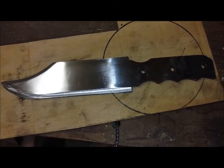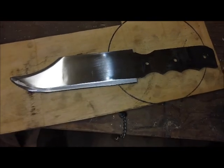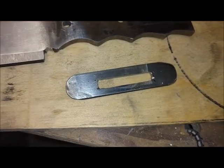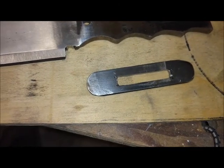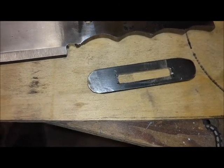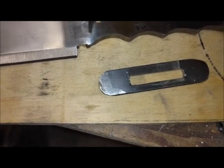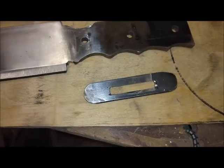Just for a change of pace, I made the guard. Basically I drilled a hole on each end, then a series of holes up the middle, kind of gouged them out, and then filed it. That was a lot of file work. Then you can see the guard fitting on the knife.